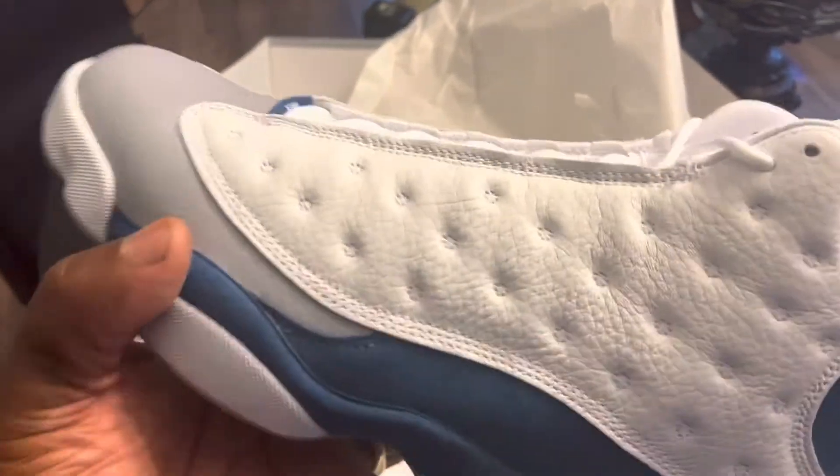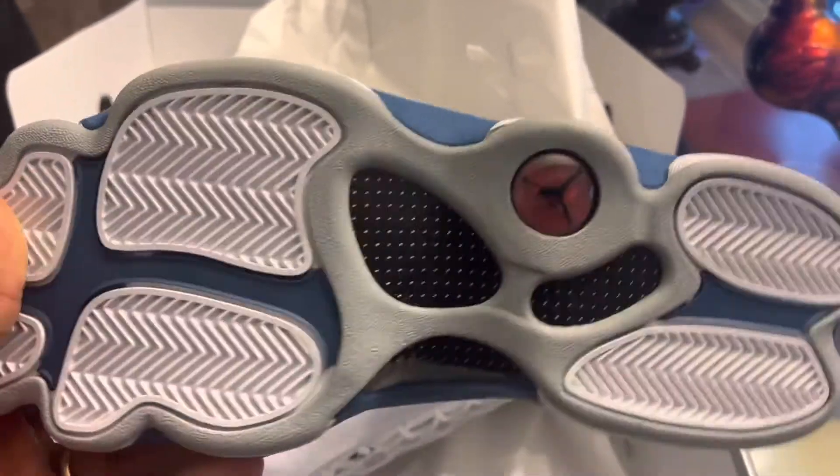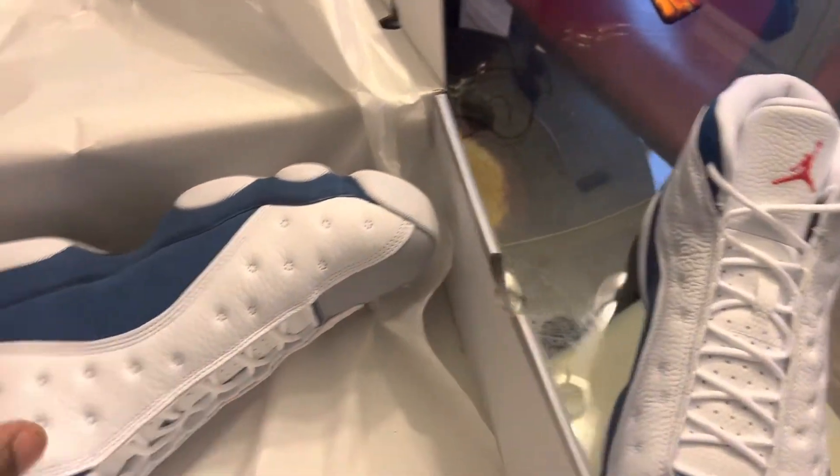Once it gets dirty it's hard to clean. But you got your gray bottom and then you got your carbon fiber on the bottom. Now let's pull out the next shoe.